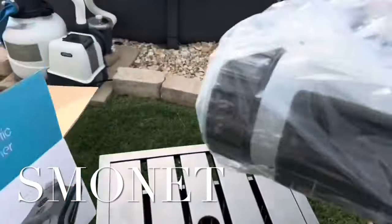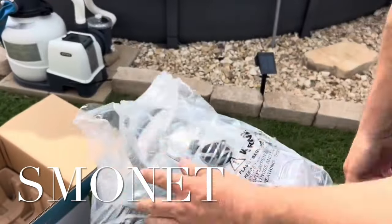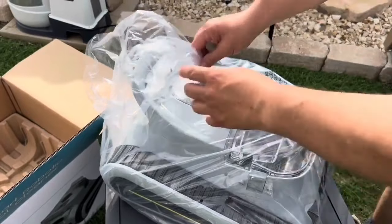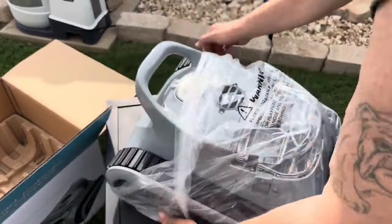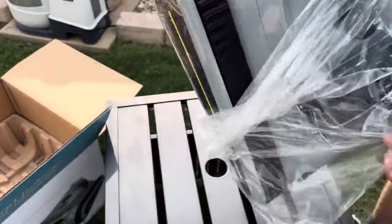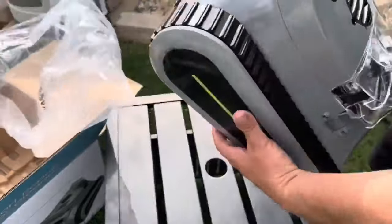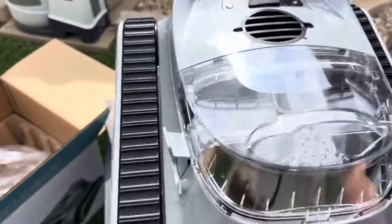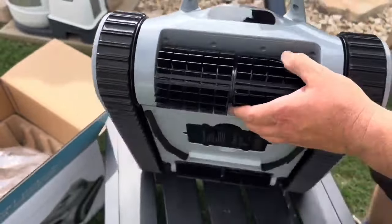I don't want to hurt anything. Do you see it okay? Here we go. Look at this thing. This thing is nice. I think it's — the box says it's about 20 pounds. It's a good size. I mean it's beefy.